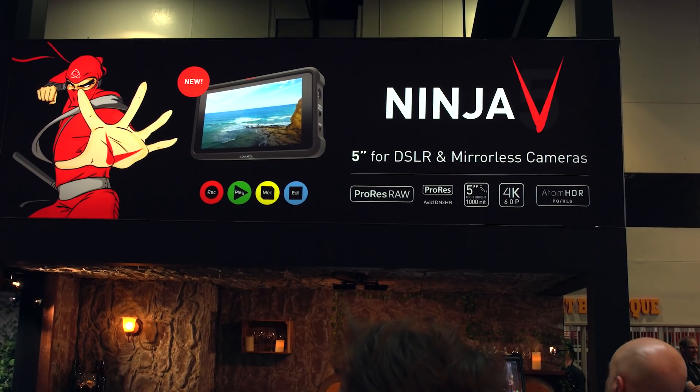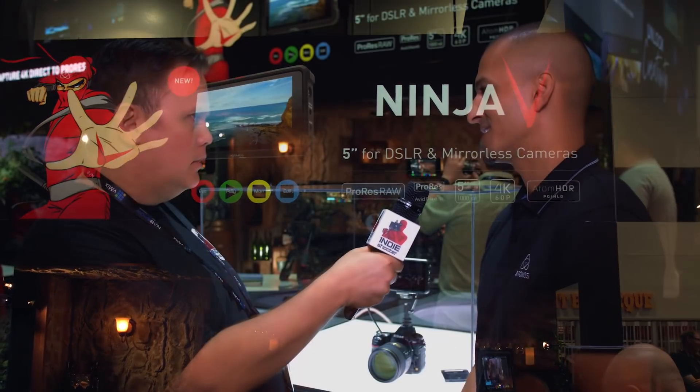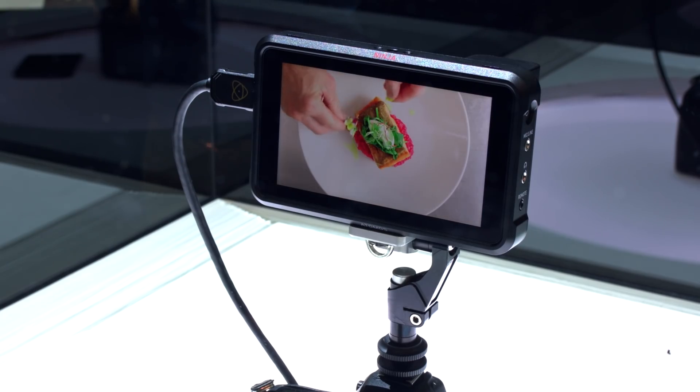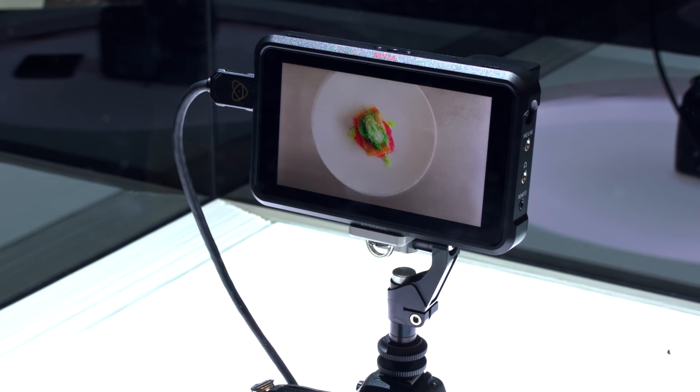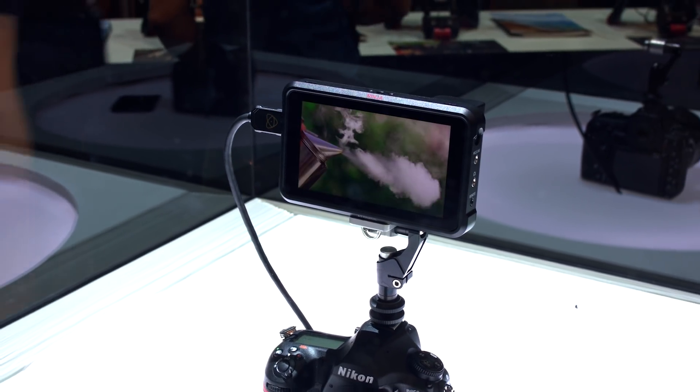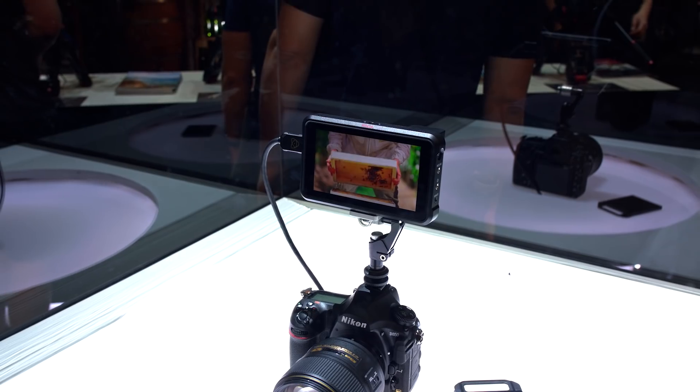This is the new Ninja 5. We've had a lot of customers asking us for some time now that they really want a smaller version of what our legacy products have been doing. So we're super happy to announce the Ninja 5. It's essentially a 4K 60P recorder in a 5-inch display, and it's 1000 nits — great for outdoor shooting — with a super rugged aluminium chassis, perfect for smaller cameras like mirrorless cameras and DSLRs.